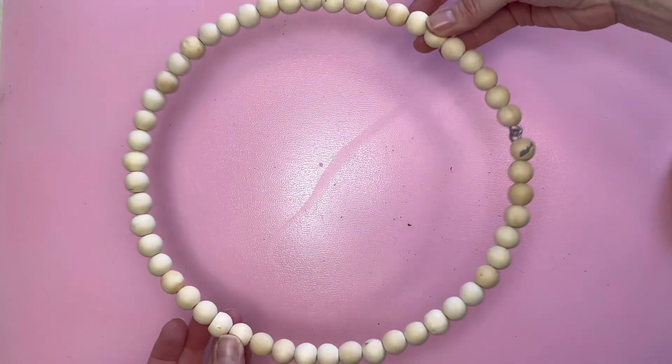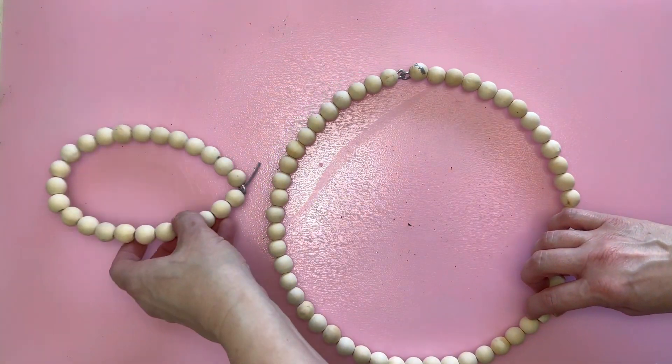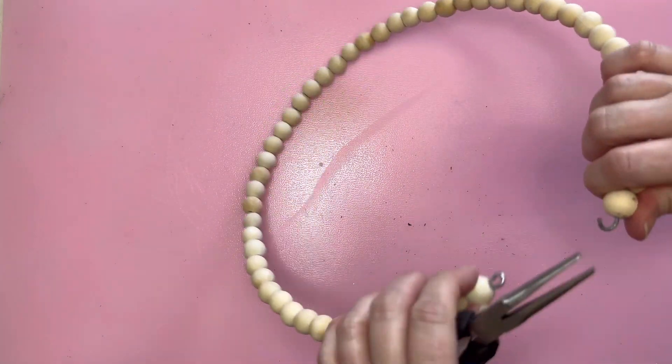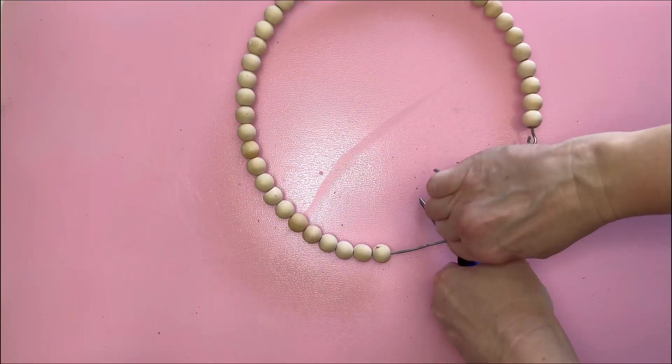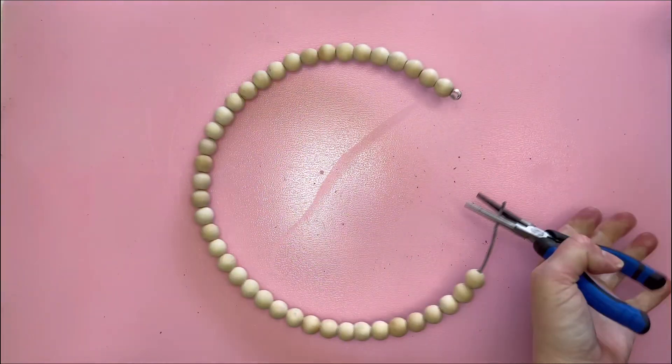Next up, I'm going to go ahead and start working on the bunny's head. Right now I'm just trying to decide how big I want to make the head. Once I've decided how large I'd like the head to be, I go ahead and separate it, remove some beads, and then cut the extra wire.